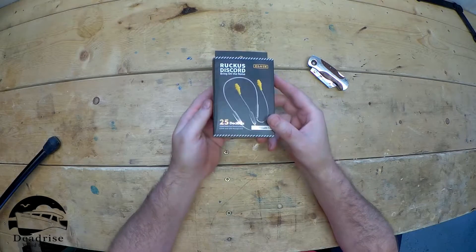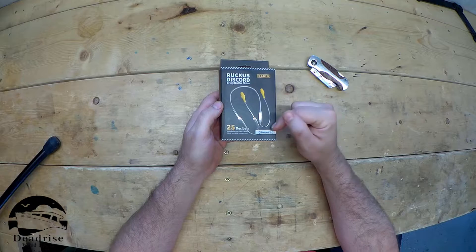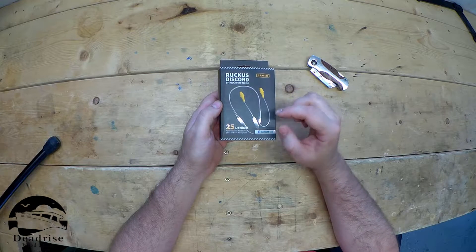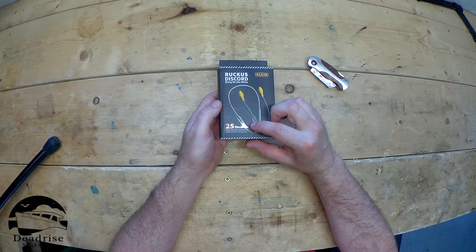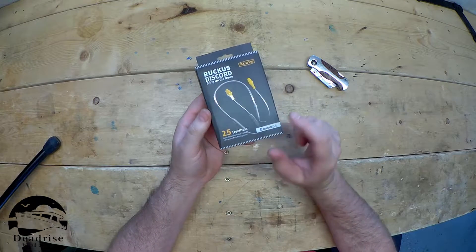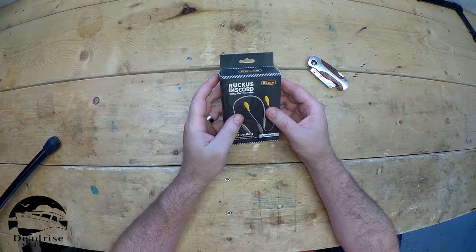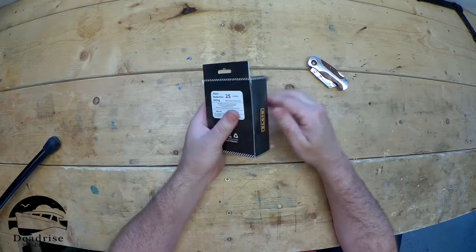In the mail I got a pair of Elgin Ruckus Discord Bluetooth Earbuds. They are noise reduction earbuds that reduce up to 25 decibels. They sent these out for me to unbox and review. Let's take a look at them.